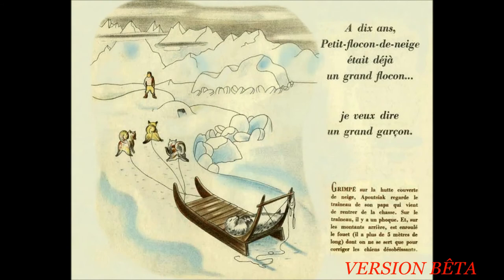À dix ans, Petit Flocon de neige était déjà un grand garçon. Grimpé sur la hutte couverte de neige, Apoussiac regarde le traîneau de son papa qui vient de rentrer de la chasse. Sur le traîneau, il y a un phoque et sur les montants arrière est enroulé le fouet. Il a plus de cinq mètres de long, dont on se sert pour corriger les chiens désobéissants.